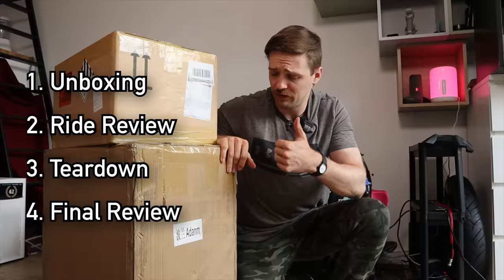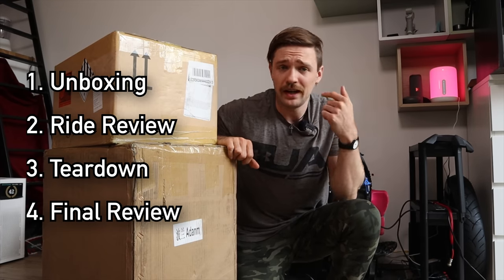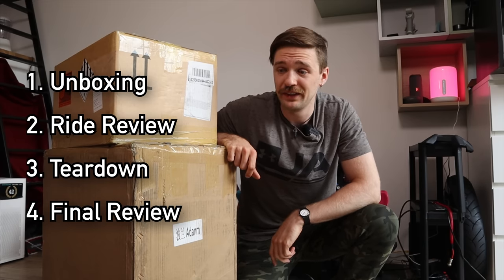We'll cover this in a series of videos: the unboxing, which is this one, a ride review, a teardown, and lastly the main review of this wheel. So let me tell you more about it.